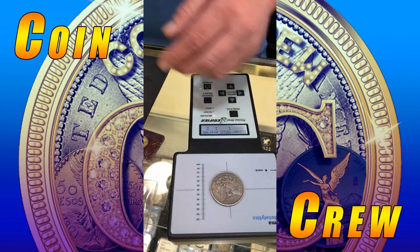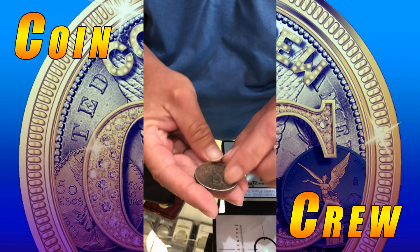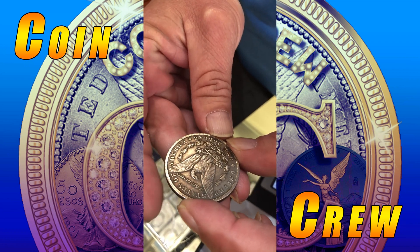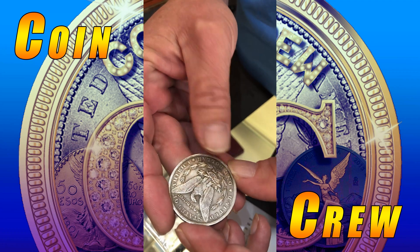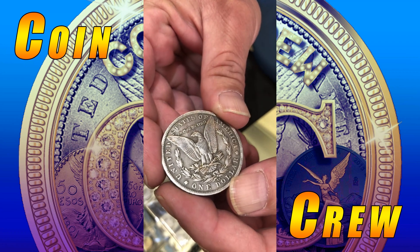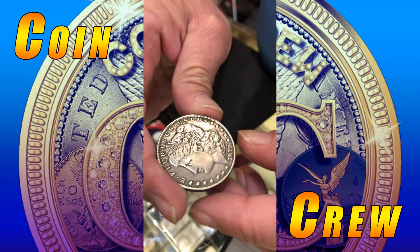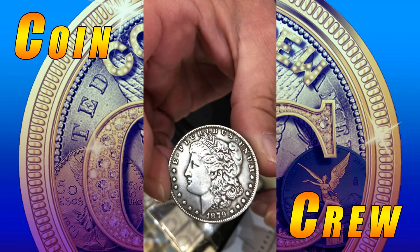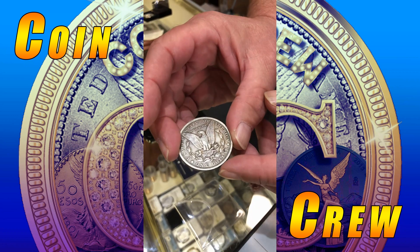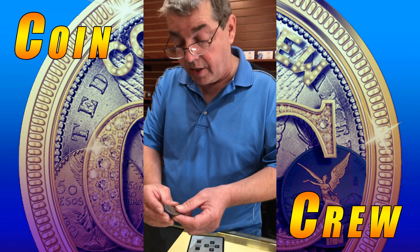That's just two of the tests: the weight test and the Sigma. Another test is looking at it. What I'm seeing is casting remnants — the letters just aren't shaped like that. The letters are a little off. It's definitely off; it's been polished a lot. What people do is they polish these coins to hide imperfections from the casting process.